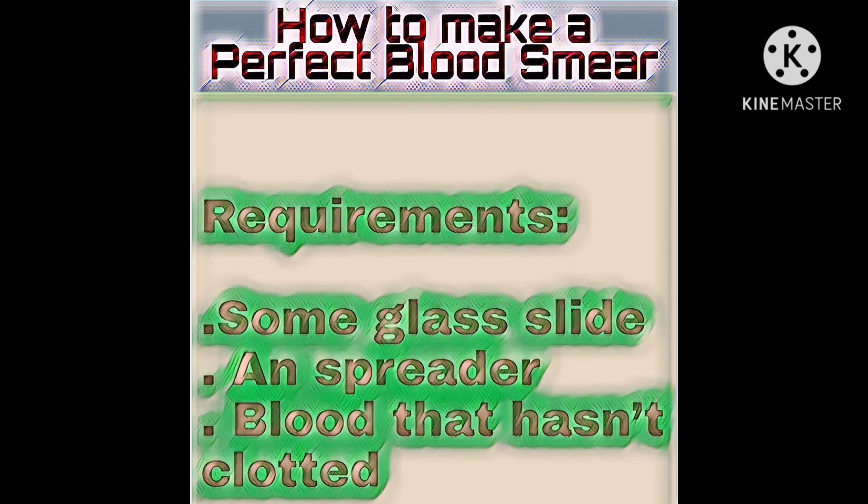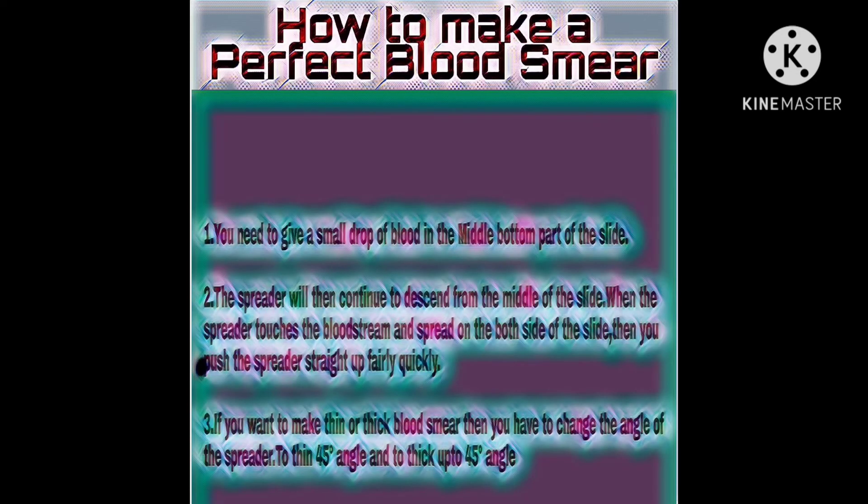This is because if the spreader slide is ordinary glass, or if it is as thin as a glass slide, the blood smear is very likely to be poor. So we will use a special spreader that is heavier than an ordinary slide. I made three steps to make a perfect blood smear.